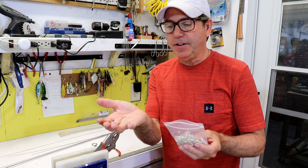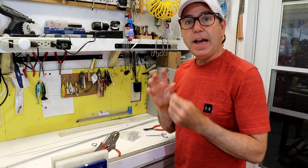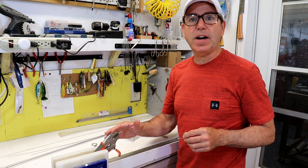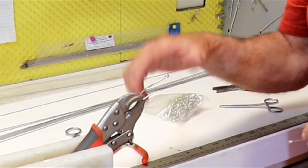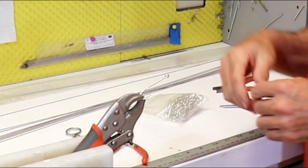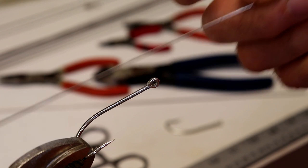The trick is to take a standard four-aught O'Shaughnessy bend hook and create a snell with a wire instead of a line. To do that I've got to have it mounted to something that holds it out so I can work with it, so I clamped it to a vice grip and then put that vice grip in my vice. Let's do a quick demonstration with this wire.